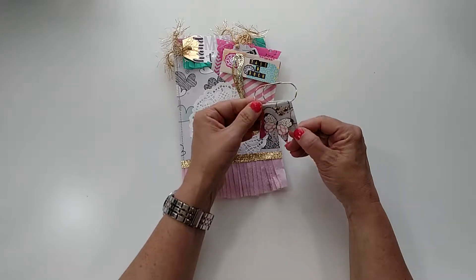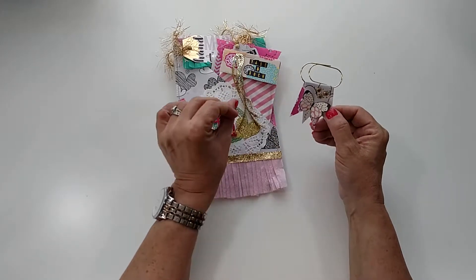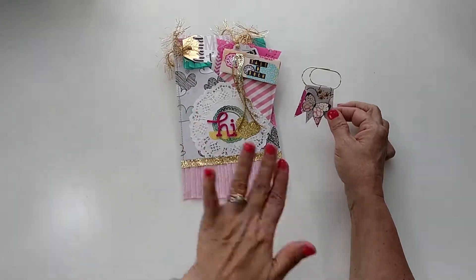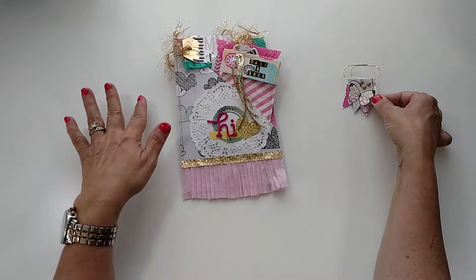I watch her a lot, and I also watch Craft Purge and Share a Crane — those are my three big ones that I watch. So there's a lot of inspiration from those ladies in this.